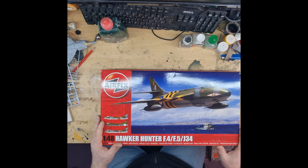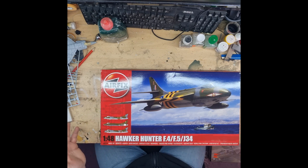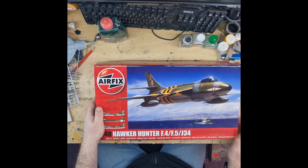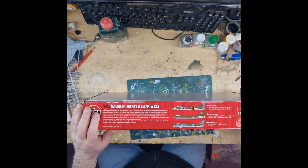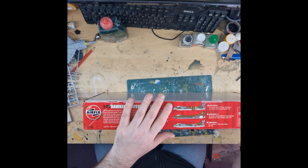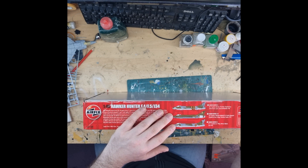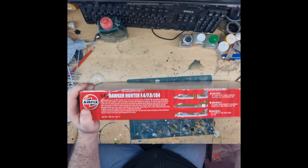This is a new tooling, I believe, released a couple of years ago from Airfix. Three variant paint schemes — we'll come to those later. Let's have a quick look. It's a nice, fairly basic image on the front: a Hunter flying over the ocean with a patroller. On the side we have Royal Air Force Cyprus No. 1 Squadron, Swedish Air Force No. 3 Squadron, and the Belgian Air Force No. 7 Wing. Those are your three decal variants and markings available on this one.